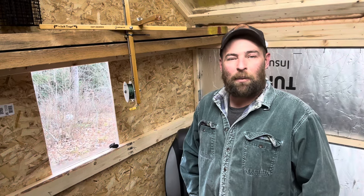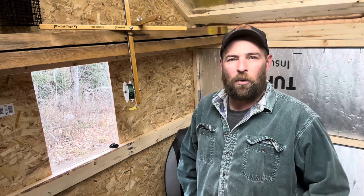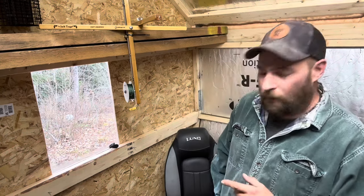Hey, welcome back to the channel. Time for the weekend video. Before we get started, we've been talking about the wood stove, and I wanted to throw out one other option.